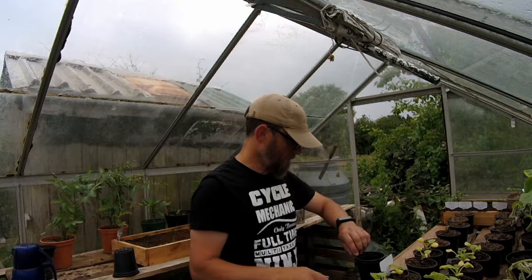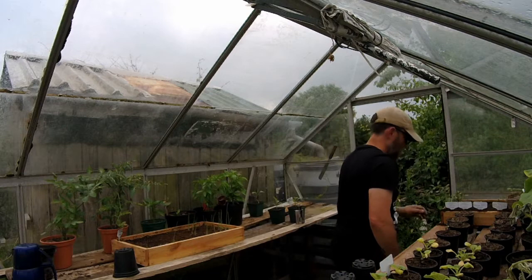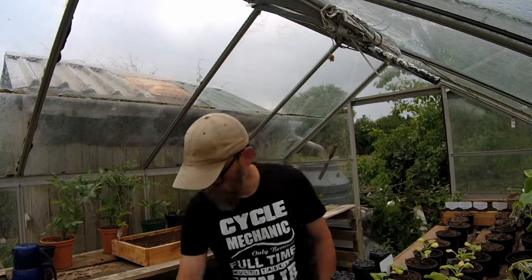How many of these do we need? Let's have a quick count. Right, so 14 pansy pots. There's 5 - we've got 5. Right, we've got 12, 2 more - 14 total.